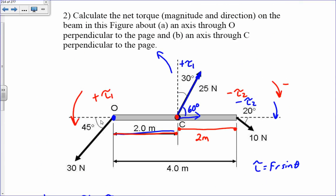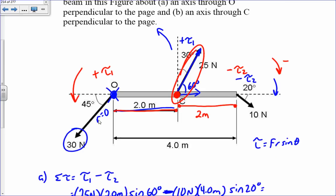Notice that in both parts there were forces not used. For part a, when going about the axis through O, we didn't include one force because r would equal zero — r is the distance from where the force is applied to the axis of rotation. Since the axis of rotation is at where that force is applied, it doesn't produce a torque. Similarly in part b, one force was excluded because it provided no torque.